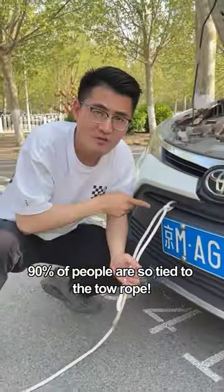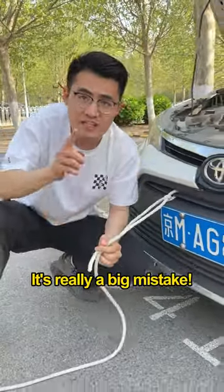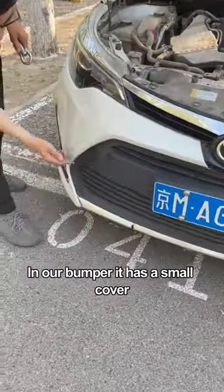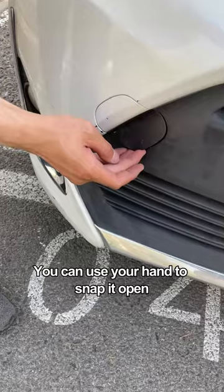90% of people are so tied to the tow rope — it's really a big mistake. First, we should take out the trailer hitch from the trunk. In our bumper, it has a small cover. You can use your hand to snap it open.